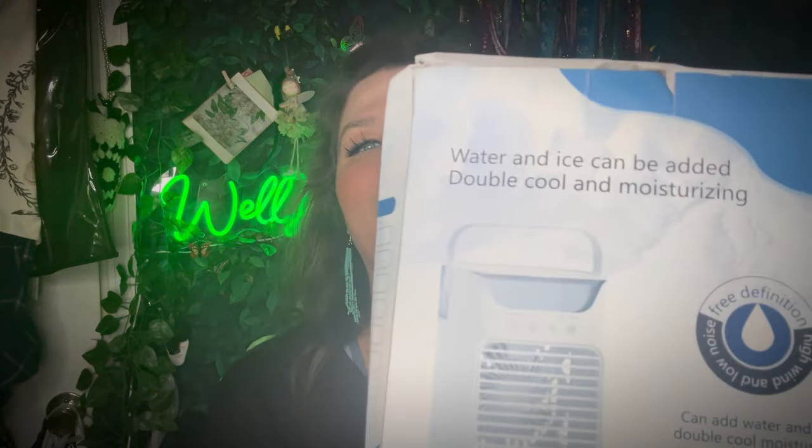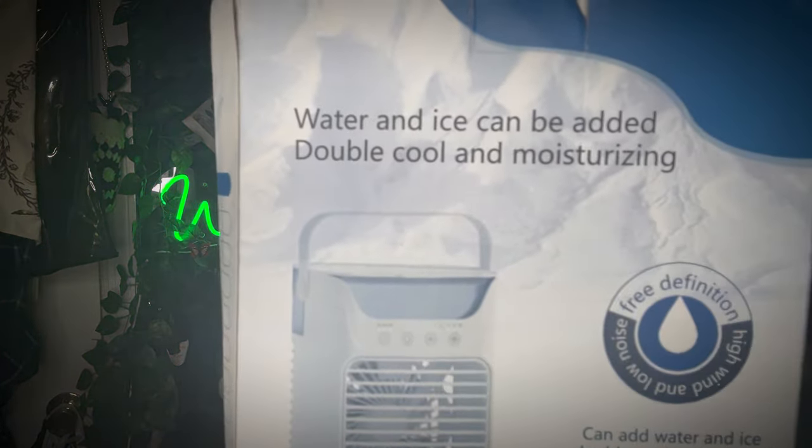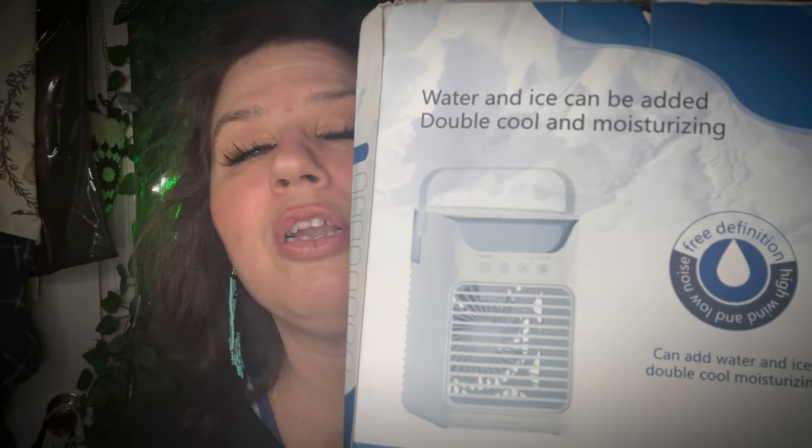It is what I thought it was! I paid $28.99 for that. I've gotten about three price adjustments since then — I'll put the current price on screen as of filming since Temu's prices change all the time. The box is popping open — look at this: 'water and ice can be added, double cool and moisturizing.' It's a cooling fan, like a little air conditioner fan!